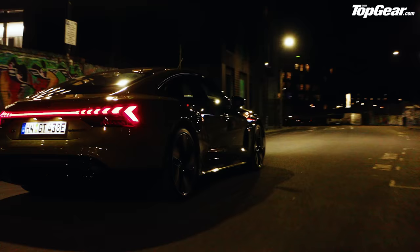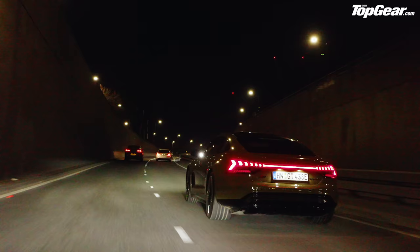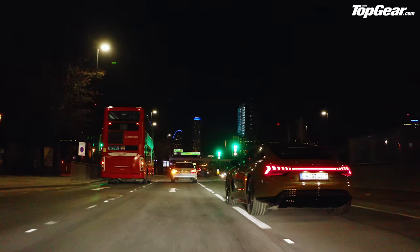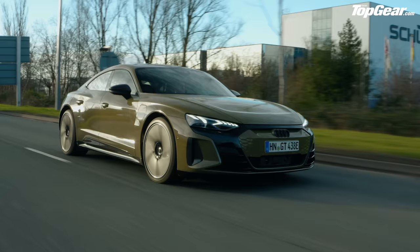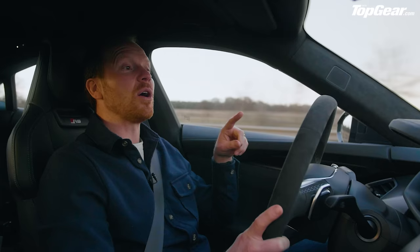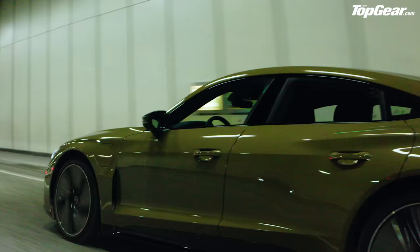Some bad news: despite the Taycan Cross Turismo being revealed around the same time, there are no plans for an estate or Avant version of the e-tron GT — mildly disappointing given Audi's estate heritage. There's also no plans for a simpler rear-wheel-drive version. But overall this is a hugely impressive car. The big question — is it better than the Taycan? — we're going to have to wait until we get them together. It's too close to call.